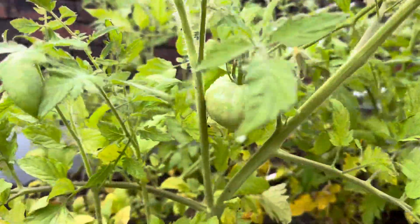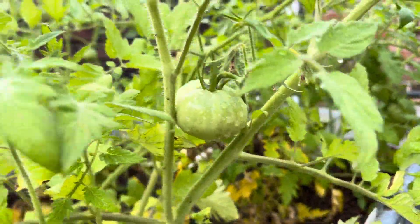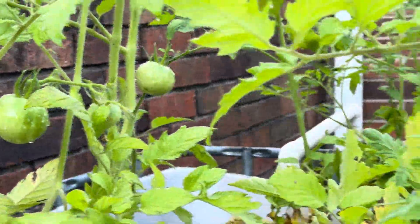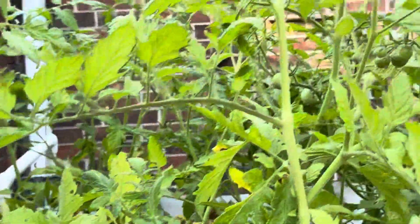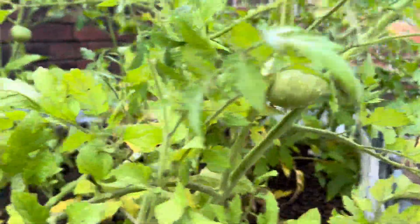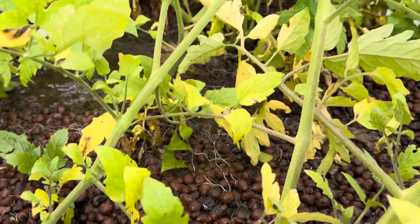And the tomatoes grow so big so fast in here. It is so amazing. We're gonna have a massive amount of tomatoes, and we also have some cherry tomatoes. The plants and the stalks get so big.